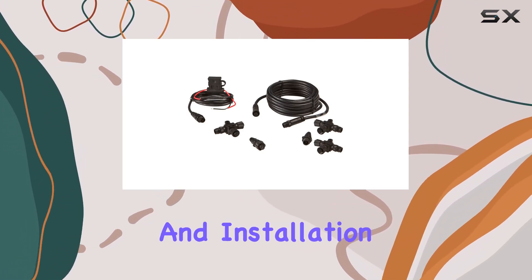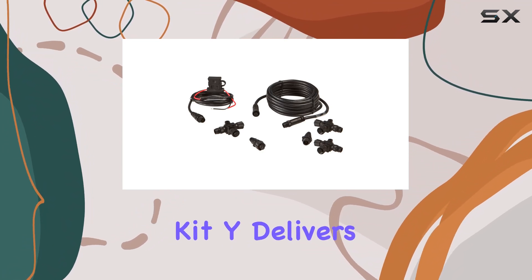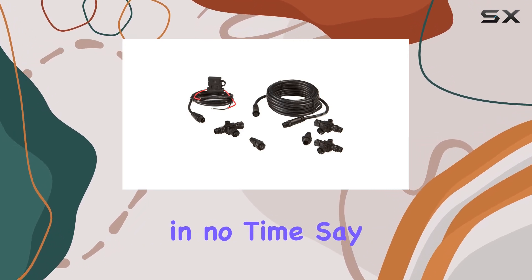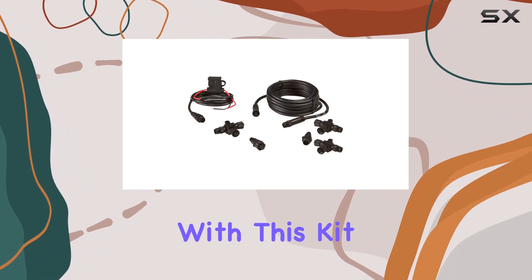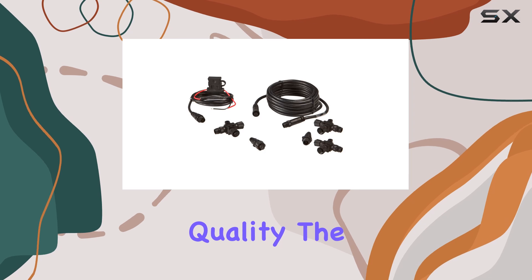When it comes to setup and installation, simplicity is key, and the N2K Starter Kit Y delivers. With its plug-and-play design, you can have your network up and running in no time. Say goodbye to complicated wiring and lengthy setup processes — with this kit, getting connected is a breeze.